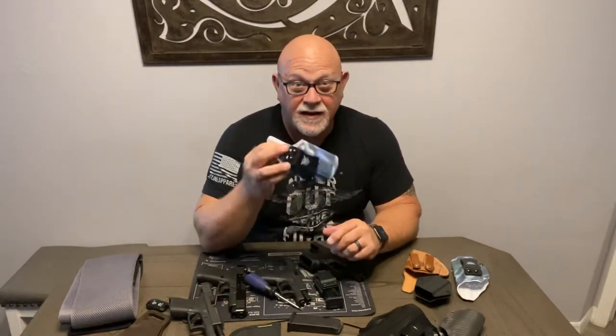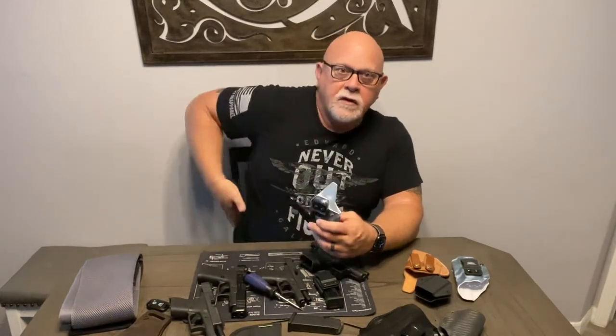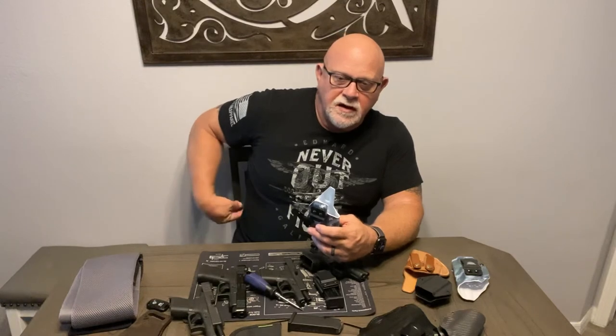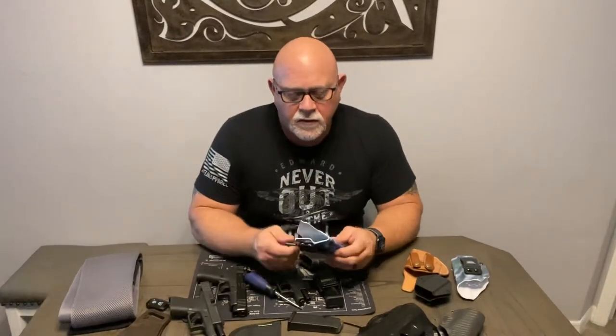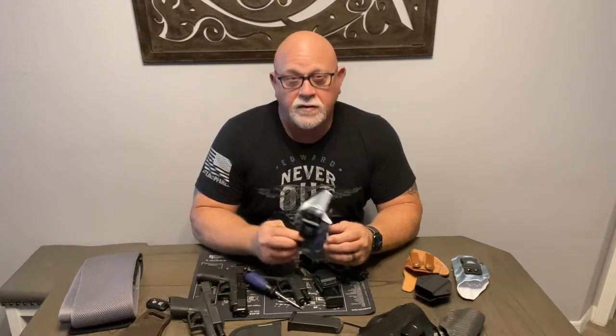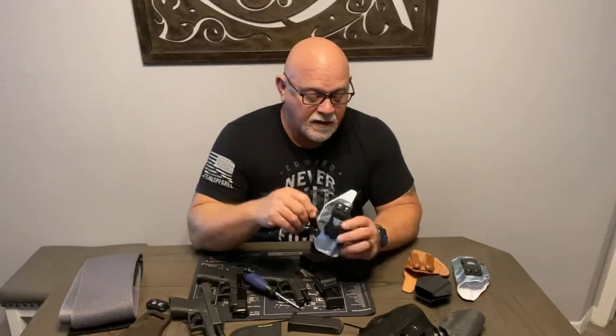In summary, the We The People holster has been fantastic. I like the Claw — it does make it more concealable. When I put it on without the Claw, it's fairly concealed but you can see a little bit of printing with most of my shirts. When I put the Claw on, it draws it in — it's a little tiny bit less comfortable and a little different on the draw, a little tighter to your body. You have to be more secure with your grip, but those are things you can get used to if you want to keep it concealed. The Claw works as advertised — I do like it.